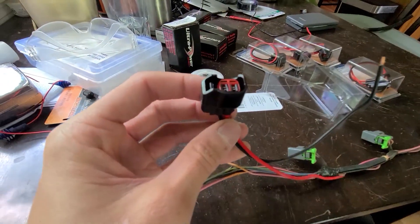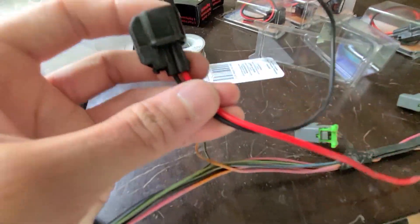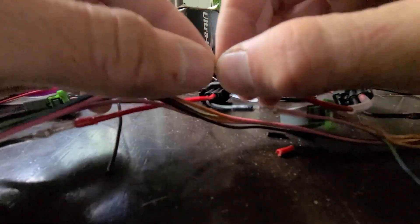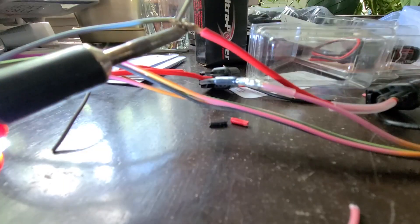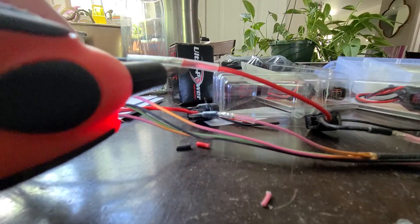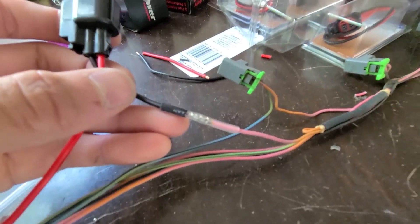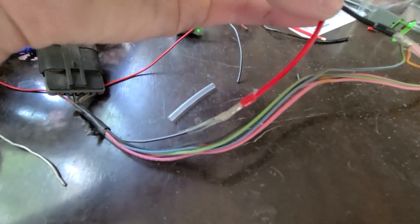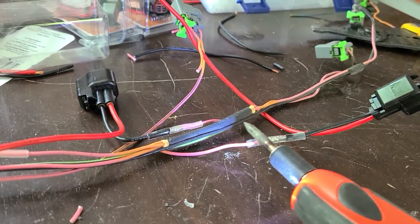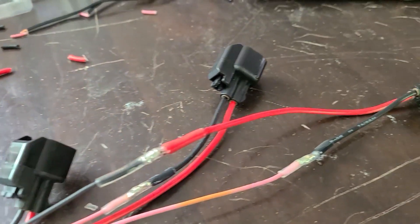To accommodate this swap, I'll be splicing in EV6 connectors into the existing wiring harness. To ensure integrity of this connection, I've made sure my wire is nice and clean. I'm soldering it together and also wrapping it in some heat shrink tubing to ensure it's nice and weather tight. The first connections are looking pretty good — all soldered and sealed up.